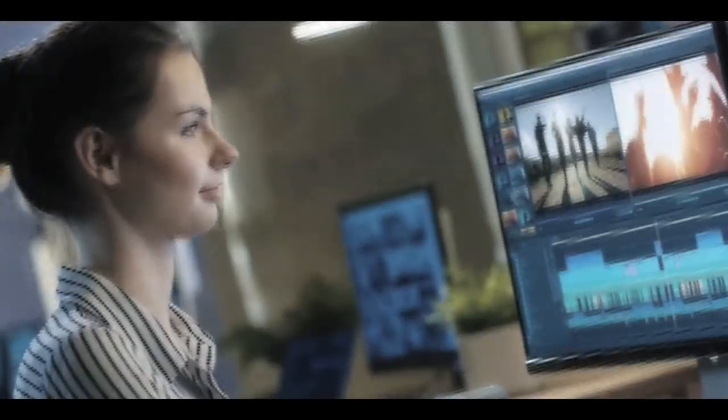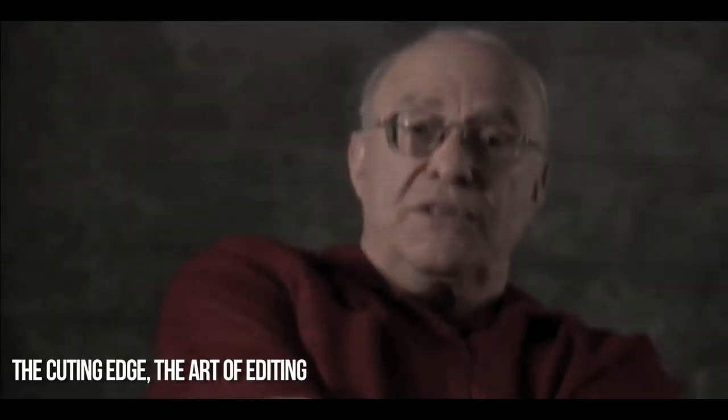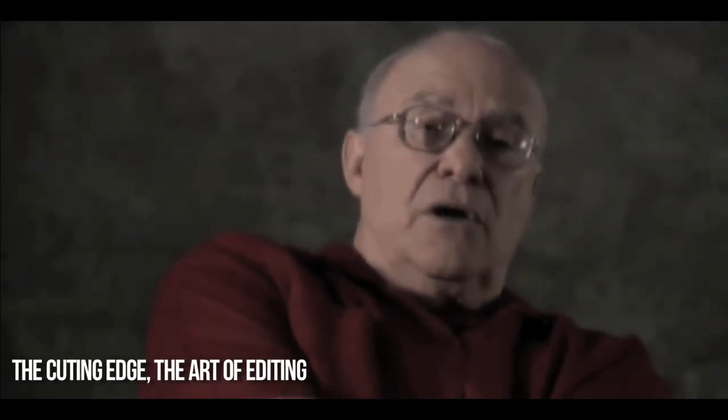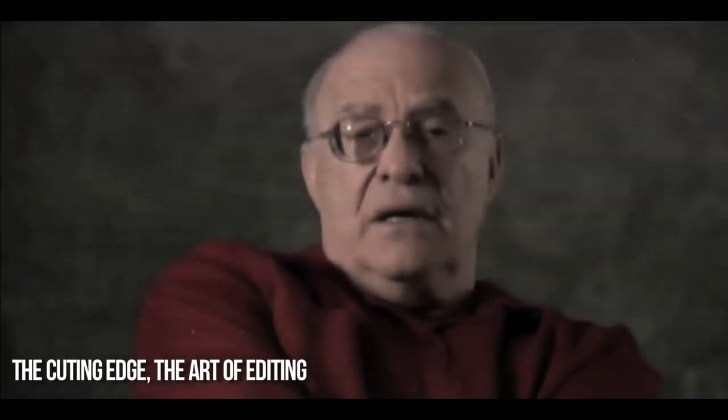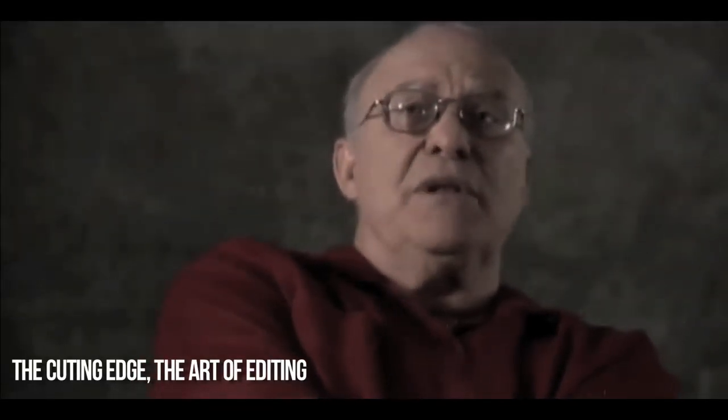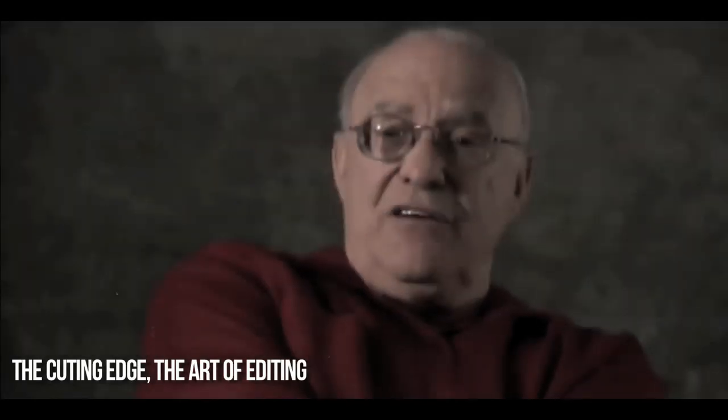Et cela n'est qu'un exemple parmi tant d'autres que je pourrais vous ressortir. L'expérimentation est géniale, car il y a ce terrain vers l'inconnu qui se dresse devant vous, qui vous donnera une jolie petite boule au ventre, mais qui donne de l'énergie à en revendre par paquet de douze, et qui vous poussera à aller encore plus loin dans tout ce que vous choisirez d'entreprendre et de faire en tant que youtubeur.